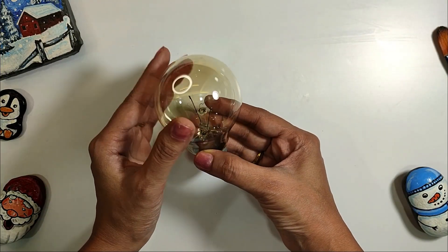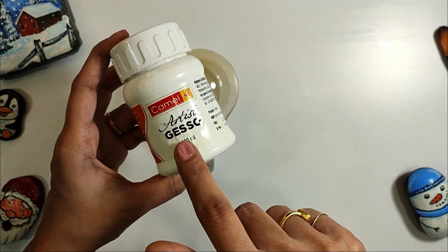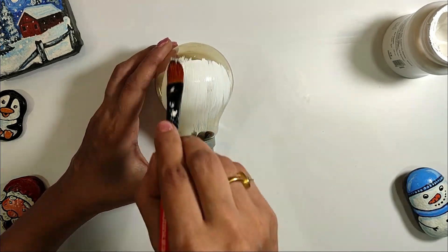Today's video is so interesting, so without wasting any time, let's start the video. Here I am going to use a full brush, and first of all I will cover it with Gesso so that whatever color is applied fits on it.